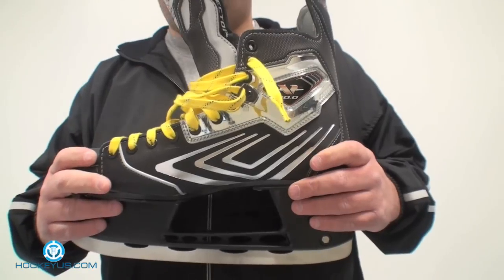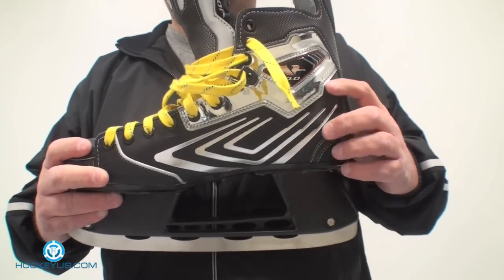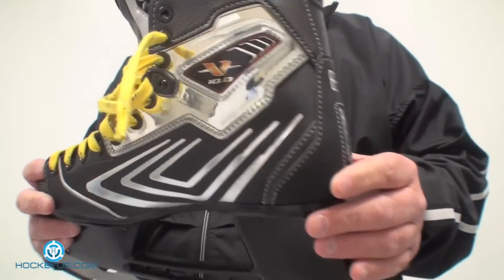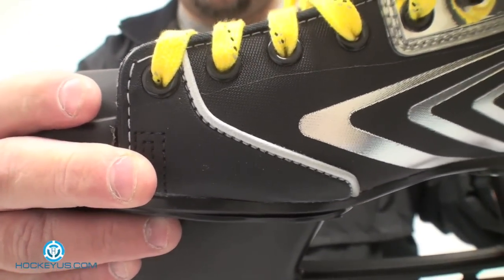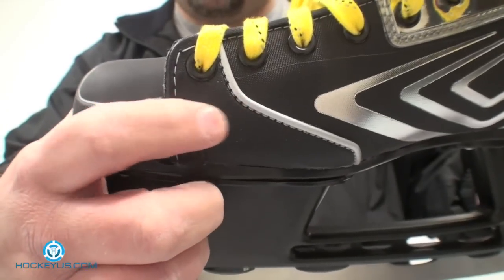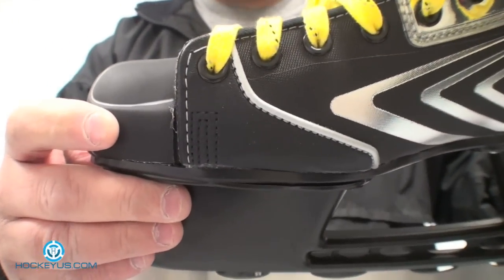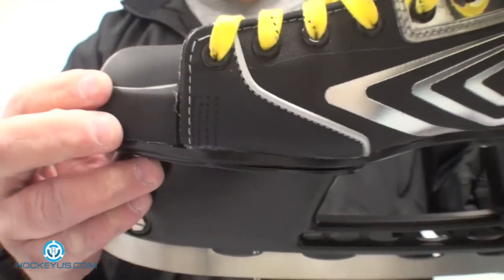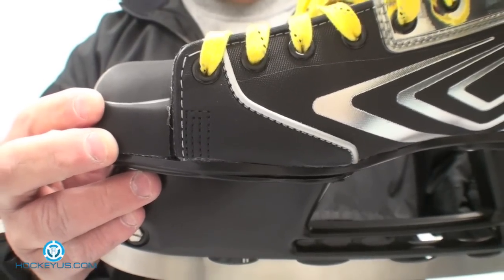I'm going to start off with the exterior of the product. This is almost the same material that's on the U Plus skate. It is called the chain mesh — the material that they have on the outside on the quarter package here. Let me zoom in a little better. It almost looks like a Cordura nylon. This piece here is another material called Wear Force, which is basically a screened rubberized portion of the chain mesh that they put on there.